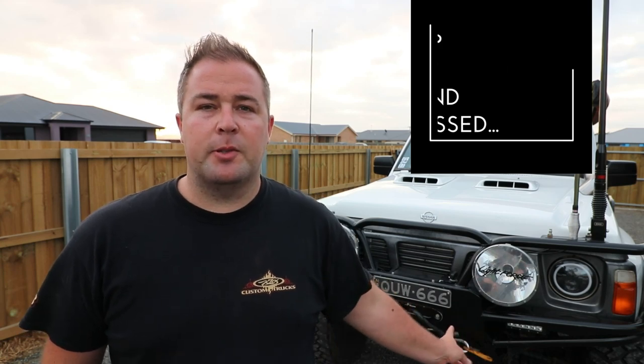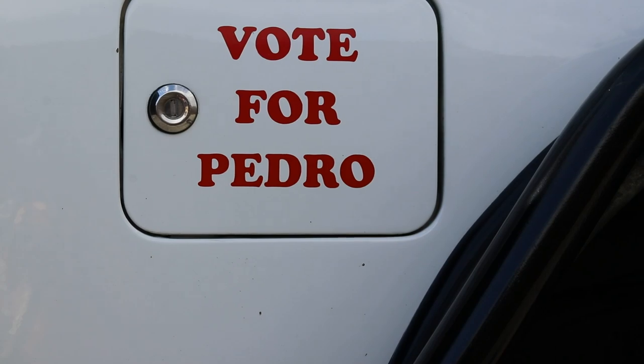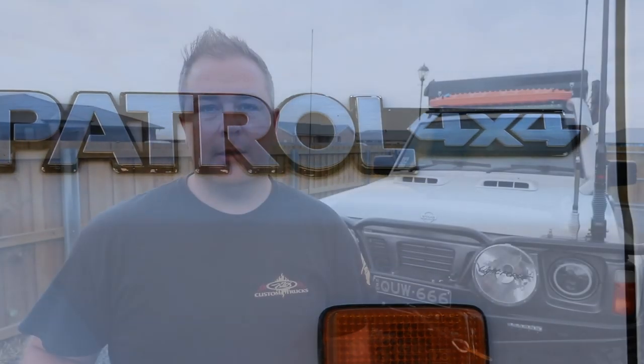Hi guys, we've been getting a lot of requests to do an updated walkthrough of the Patrol, especially now that we're traveling full-time. We've got a bit of an opportunity here to clean it up and get a few things tidied, so we thought now's as good a time as any to take you through the current setup. We'll give you a full walkthrough of absolutely everything, starting around the outside of the car and then into the inside setup.